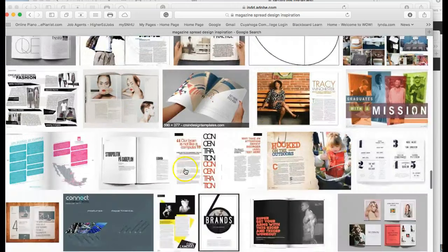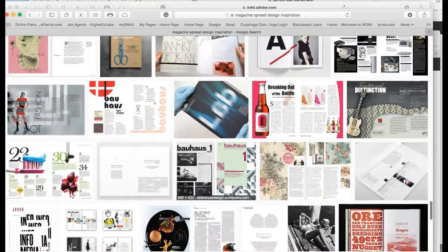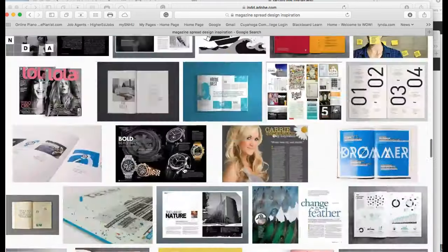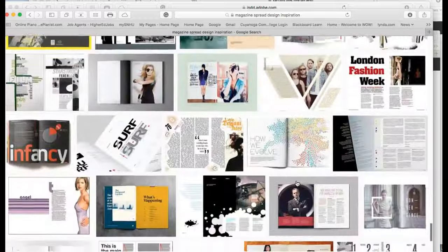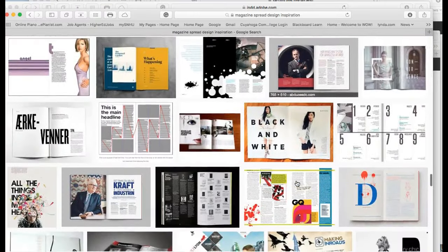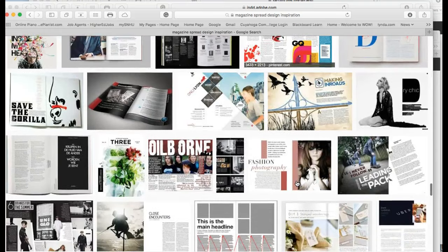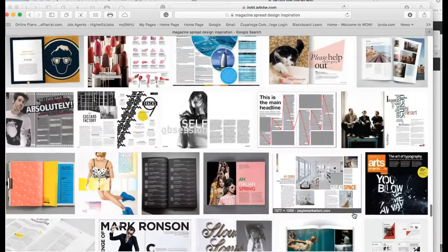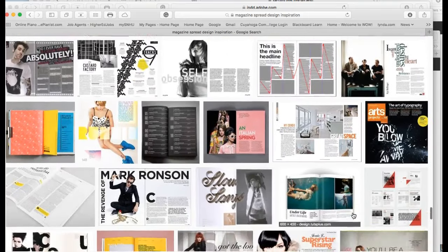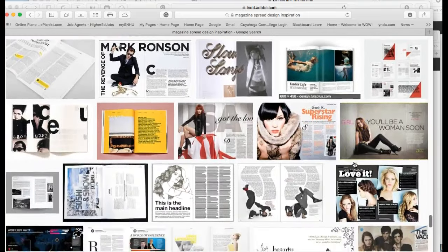This is just one search and there are hundreds here. So if you do some other word search — 'creative magazine spreads' or 'traditional magazine spreads' — you'll get a bunch more examples to choose from. There's just really, really good stuff here. So just make sure that you have a reason for making your choices and we'll take it from there.